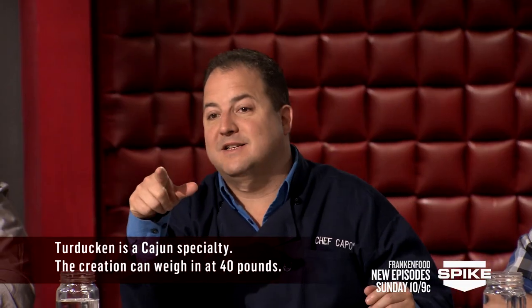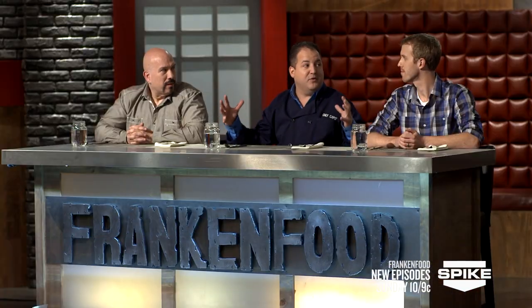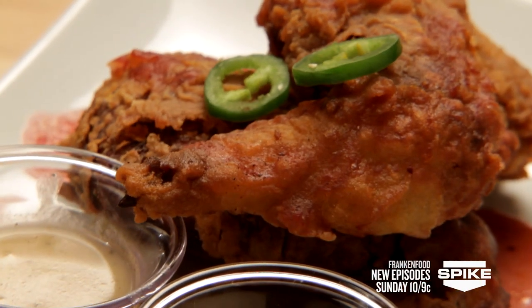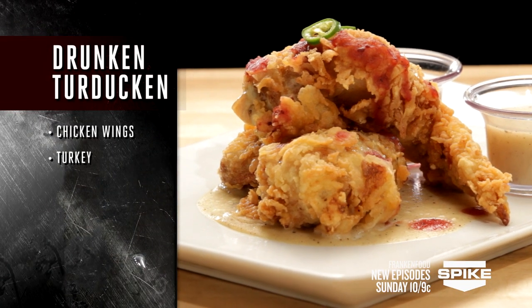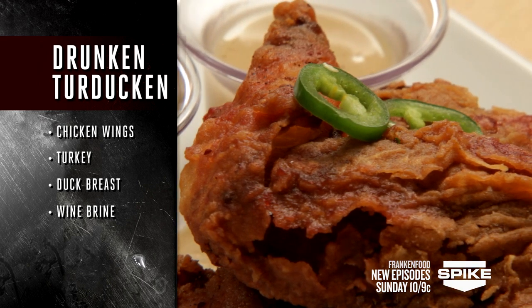What is the name of your dish? It's a drunken turducken. I don't know how you managed to get a turducken — we're talking a turkey stuffed with a duck stuffed with a chicken under that little dome. Look like some big fat turkey wings. They do. A chicken wing stuffed with turkey and duck breast, drunken in a wine brine, deep fried in duck fat.